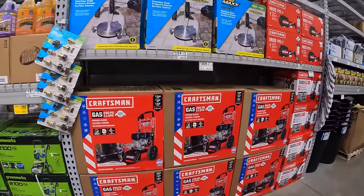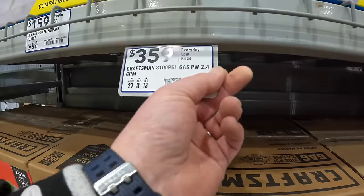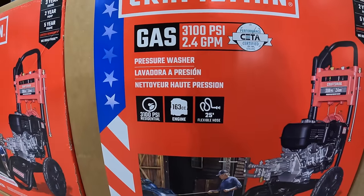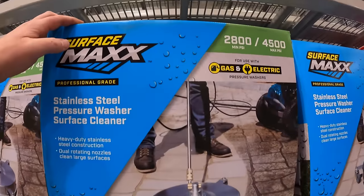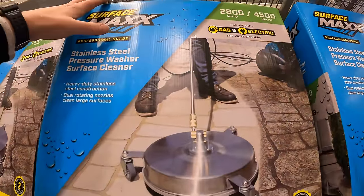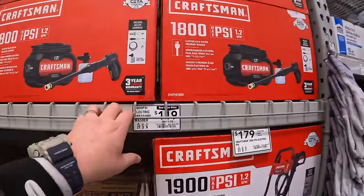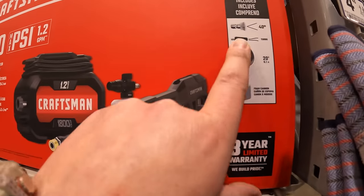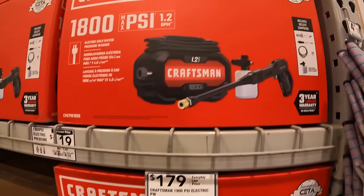Craftsman has a few power wash options. $359 for their 3,100 PSI gas, 2.4 gallons per minute power washer with a 163cc engine. They also have a couple of accessories, including the Surface Max — minimum 2,800 PSI, max 4,500 PSI — a professional grade stainless steel pressure washer surface cleaner. And then Craftsman also has an 1,800 PSI electric power washer with a couple of nozzles, a foam cannon, and a 20-foot hose for $119.